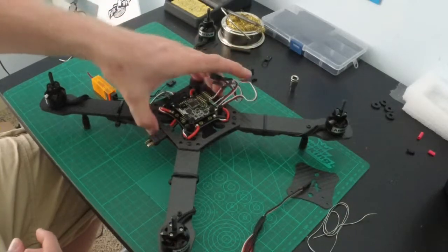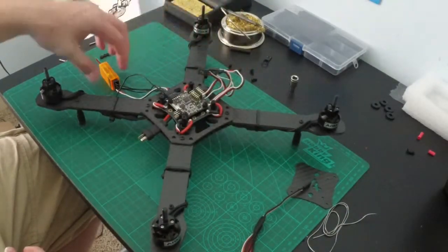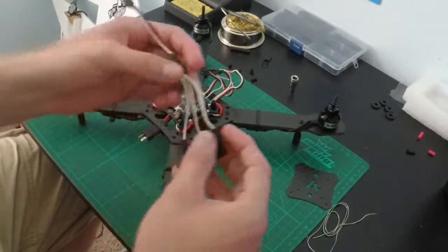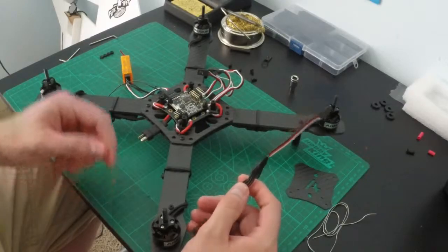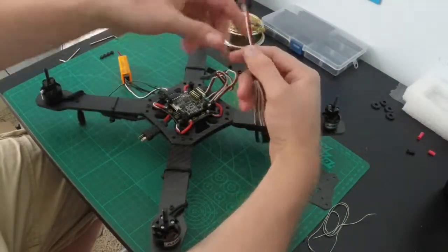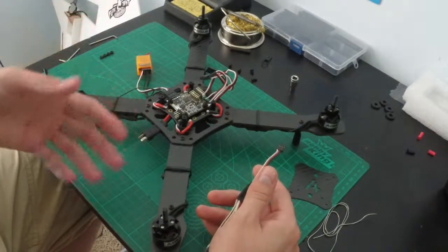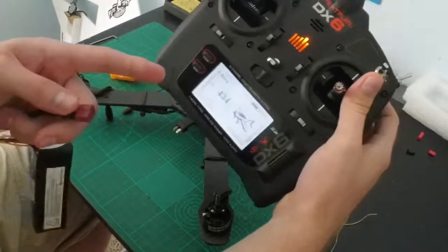We're going to calibrate our ESCs. I have my ESC cables here and I'm going to use a four-in-one cable to calibrate them all together. I'll plug all my ESCs into here and my wind lead into the throttle port of my receiver — this way they'll all calibrate to the same range.